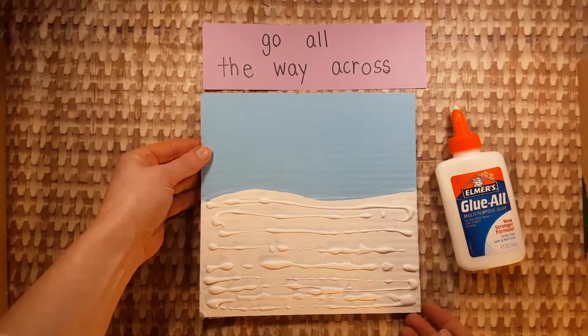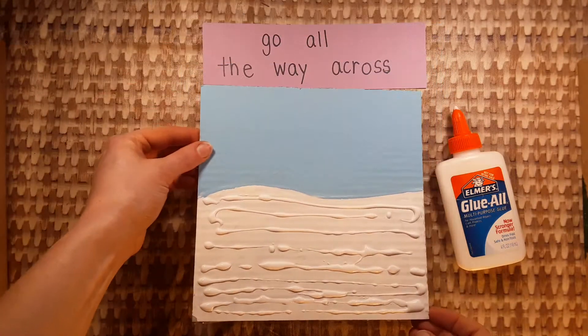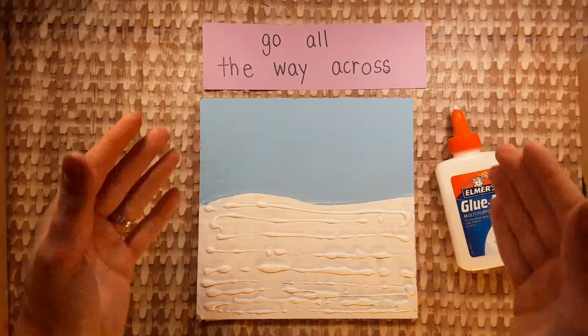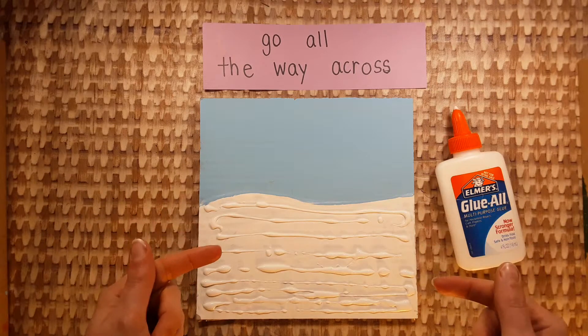It should look like this when it's done. Do not get glue on your hands. Don't get glue on the table. Do that now and then stop.